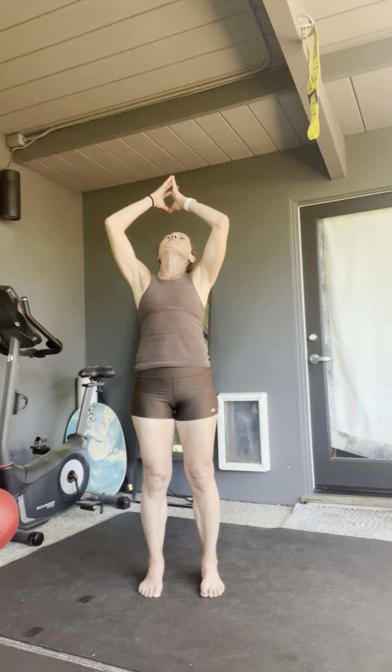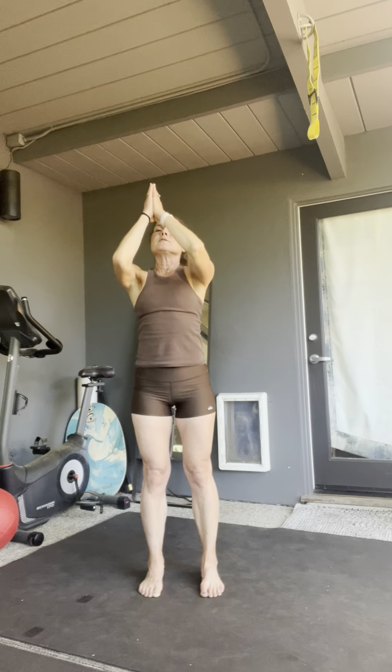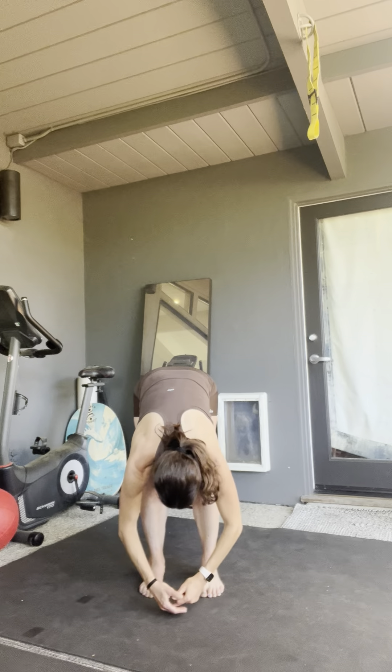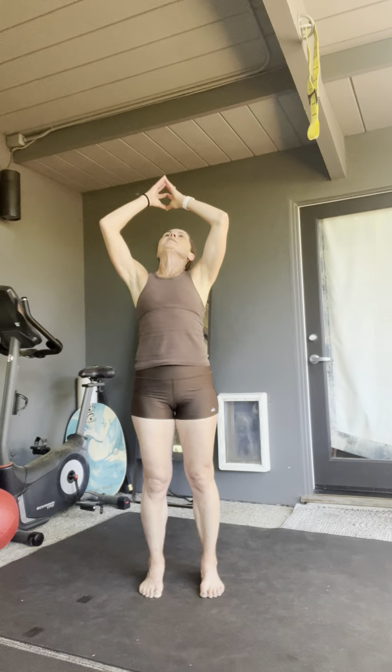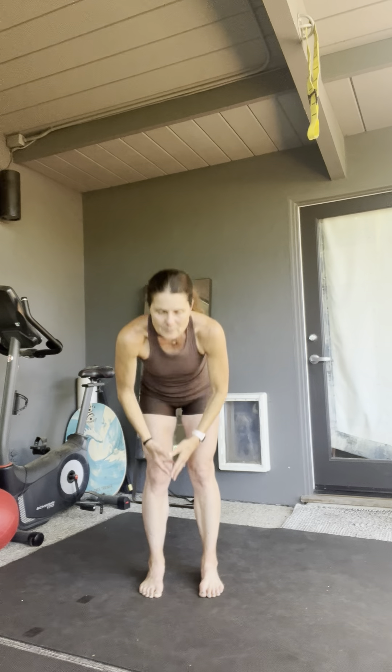Soften those knees, inhale all the way up. Drive the hips forward, have your gaze follow your hands. Exhale, forward fold. You should start to feel a little bit of heat warming up through the body. Driving those hips forward, reach up, exhale, forward fold.